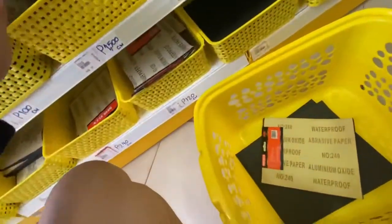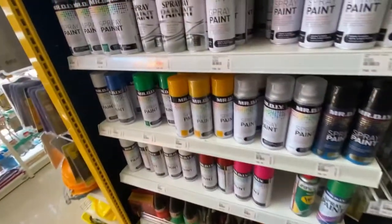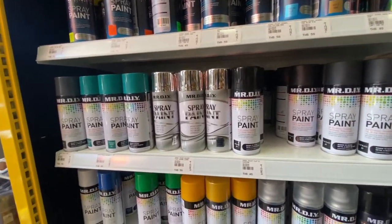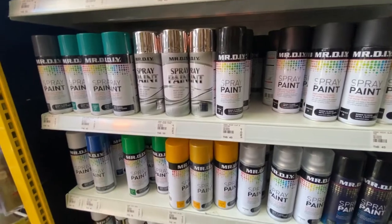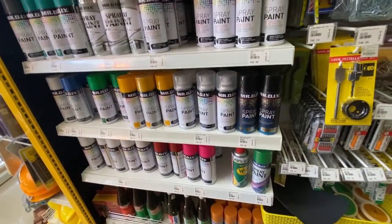$690. $630. The local DIY only has their own brand acrylic paint and they don't have a primer, so it might be hard to settle on this kind of spray thing. Moving on.